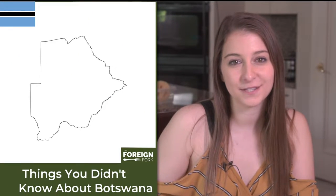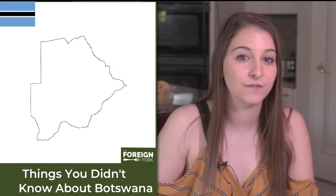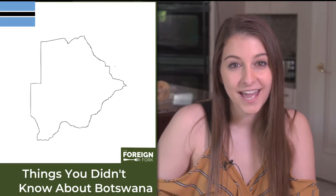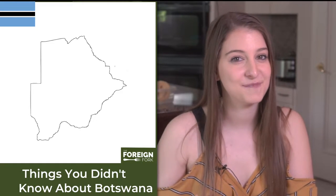Botswana is a country in the southern part of Africa. In 1976, when they were developing their currency and naming it, they decided to name the currency Pula, because at the time there was not a lot of rain in Botswana — it was really scarce and valued just as much as money would be. So they decided to name them the same thing.